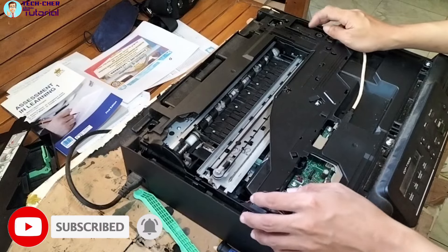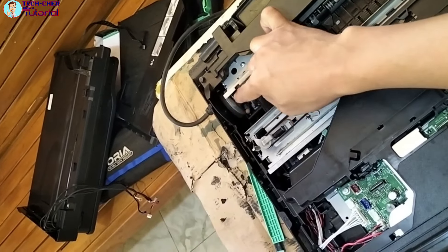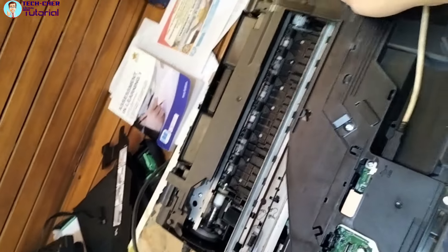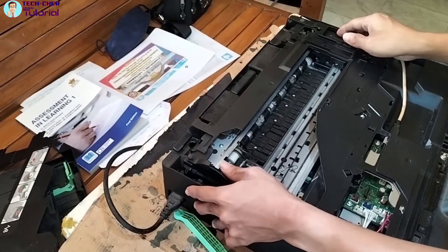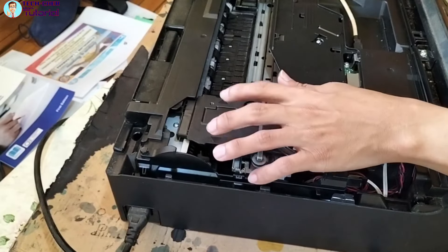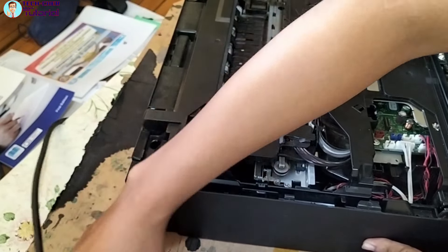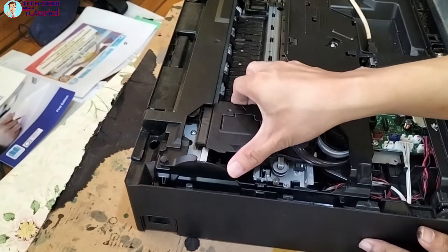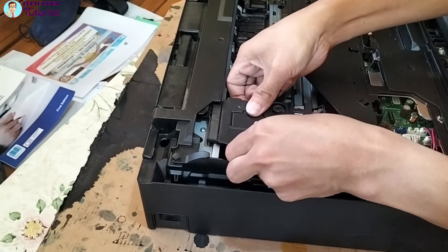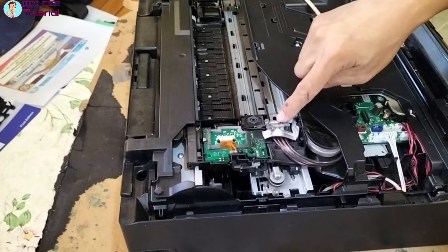Kasi yung print head ito, iikot lang natin itong gear na ito — ayan, iikot natin. Pag naikot na natin ito, itulak na natin. Ayan siya. Ito bubuksan natin. Tanggalin muna natin yung power connector niya. Pagtanggal nito, iilain lang natin ito. Yung dalawang gilid — yung takip niya lang rin naman ito. Takip ng print head. Ayan na siya ngayon — ito ito yung bubuksan natin kasi ipapump natin yung kanyang print head.